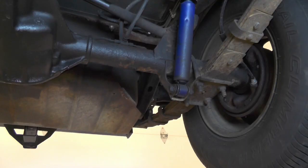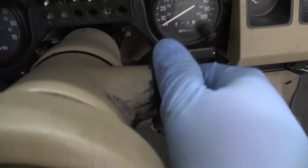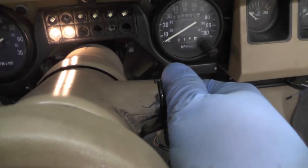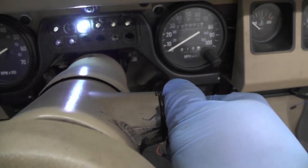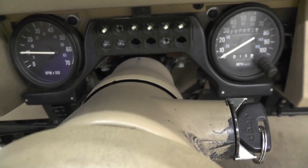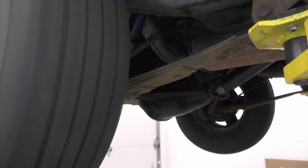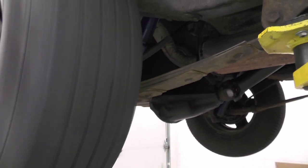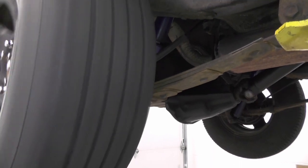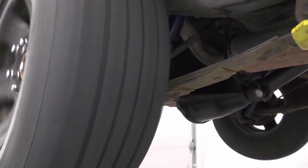Now that this is installed I can drop the Jeep back down and start the engine. It's also important to check the fuel line after a job like this to make sure there's no leak. You want to do this while the engine is running and fuel is flowing, because that's when the pump is energized and making fuel flow — you'll have more of a chance of finding a leak at that time than if the system was turned off.